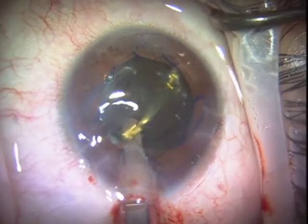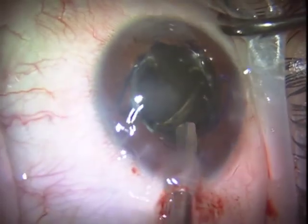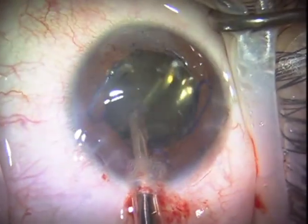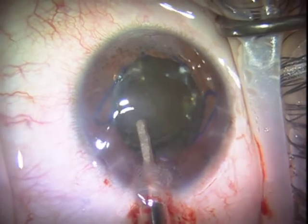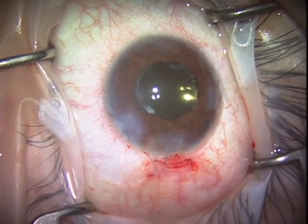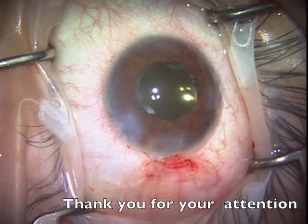This is sort of an extreme case of using tearing and cutting techniques for a fibrotic anterior capsule. Thank you for your attention.